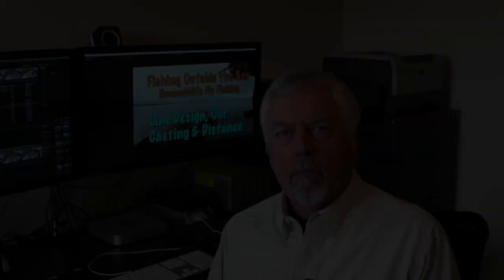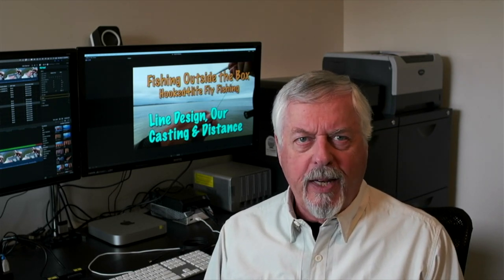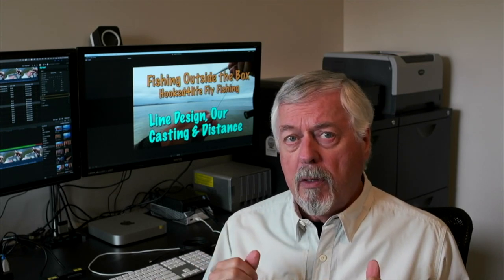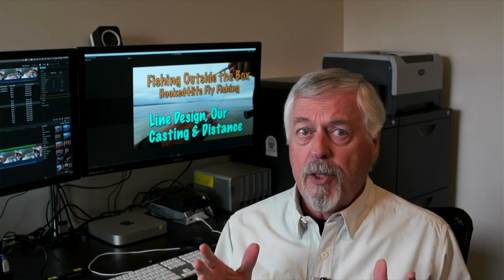Hi, Peter Charles here, Hooked for Life Fly Fishing. Today we're going to do a bit of a technical subject dealing with the impacts of fly line construction on how well we can cast for distance, particularly the running lines. I'm going to focus on overhead casting here — not spey casting — but a lot of the same issues apply.